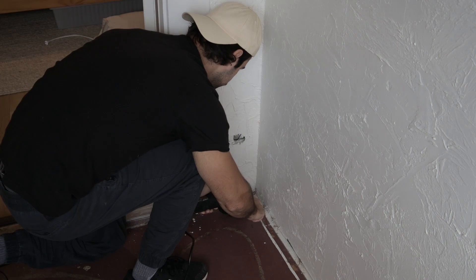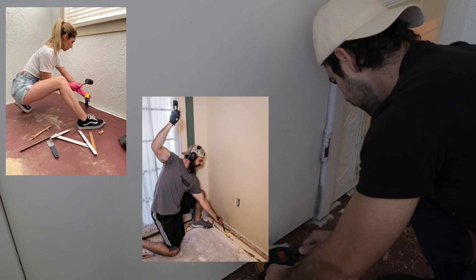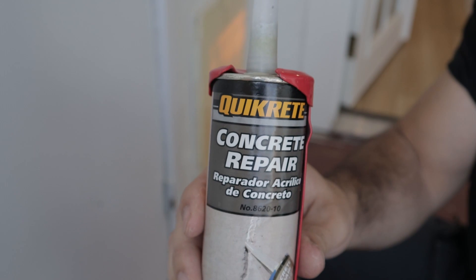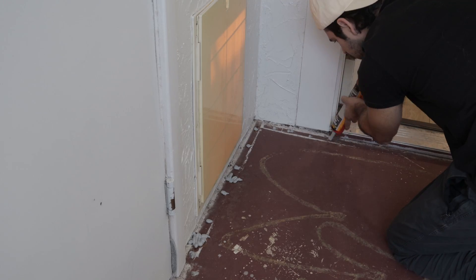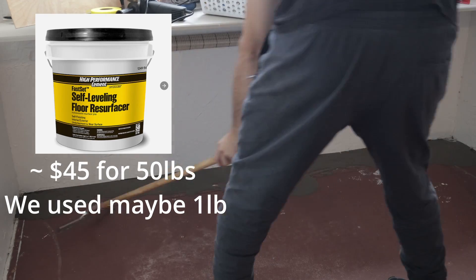With the room finally cleaned out, it was then time to move on to prep work. When we had carpet here and ripped it out, there were some tack strips — we pried those up and they actually left some pretty deep grooves and some raised edges. So I'm just knocking those down with an angle grinder. This wasn't necessary, but we did use some concrete repair — don't know whose idea that was — but we did knock those down after filling in the hole.